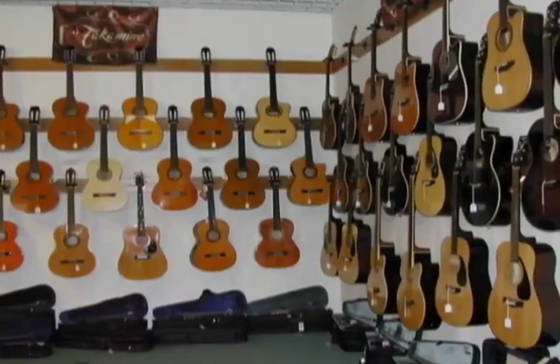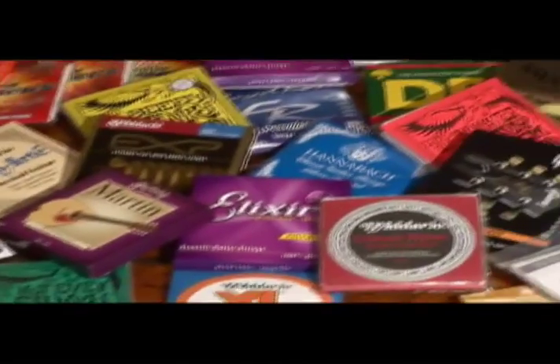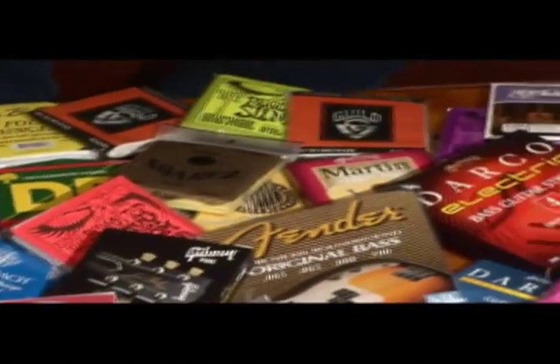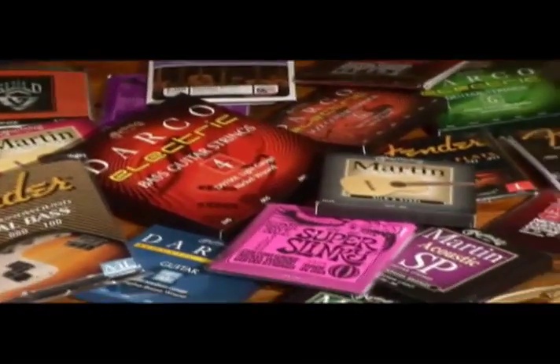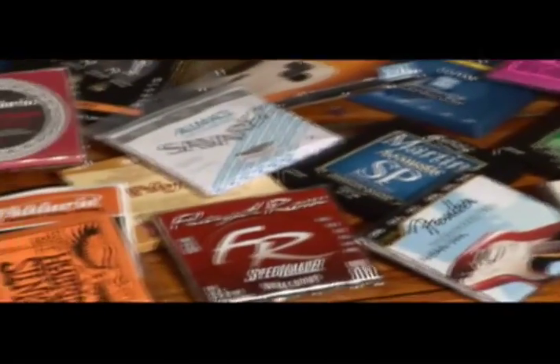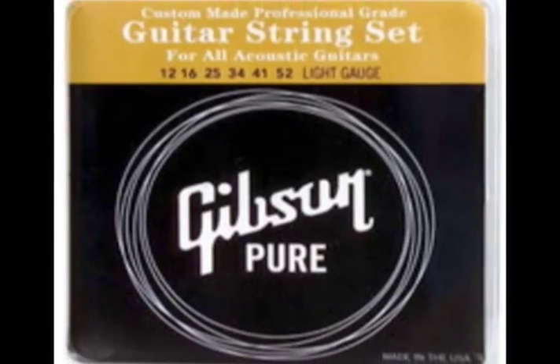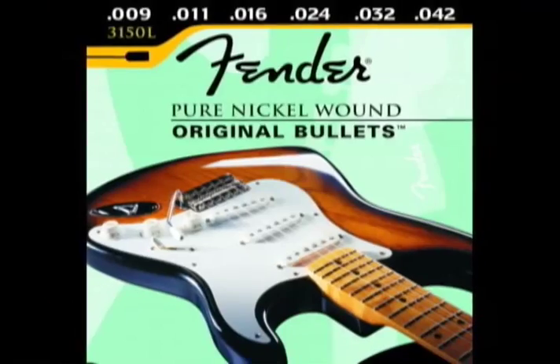Hundreds of guitars, thousands of guitars, all uniquely different. But they all have one thing in common, and that's strings. Not only are strings an integral part of the guitar, they're the direct connection between you and your music. In fact, different tensions and gauges will not only change the tonal quality of your instrument, but they'll affect your playing style as well. And that's the reason that all these string sets exist.